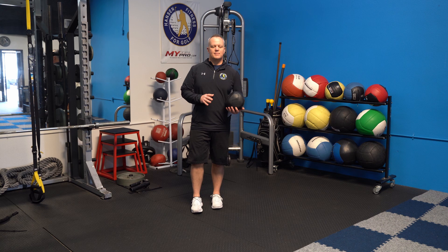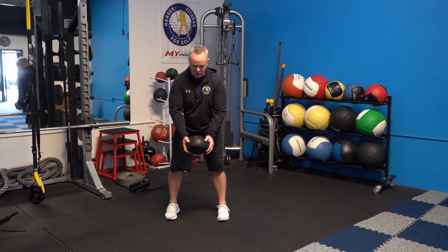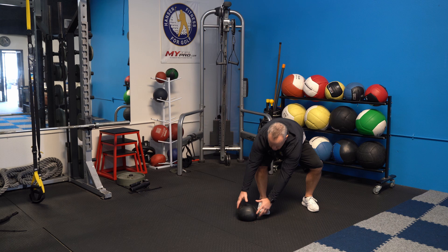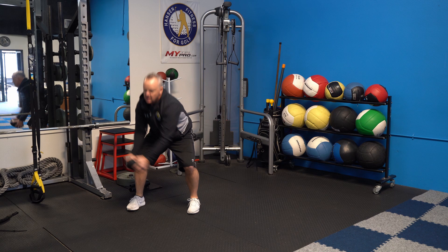For this one I'll use the non-bounce ball, though if you have a ball that bounces it will actually be easier. This one gets your heart rate up and works on lateral movement. Start in golf posture, take the ball up and over and slam it to the side. Then hop to the other side, reach down, grab it, and slam it back the other way. Keep hopping back and forth — up and over, slam, hop, reach, slam.